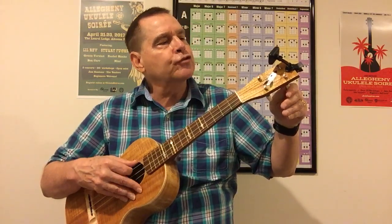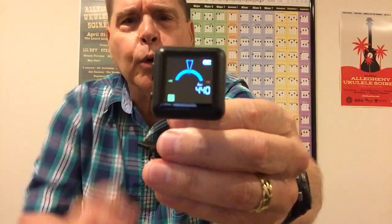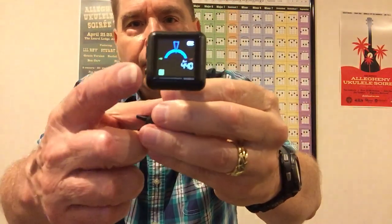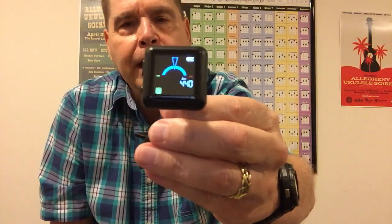Up in the corner of the screen it gives you the battery life — battery's full — and down here it's set on chromatic. You push this little button and it'll take you through guitar, bass, and ukulele. I just leave it on chromatic and it works great. So that's the Kala clip-on tuner.